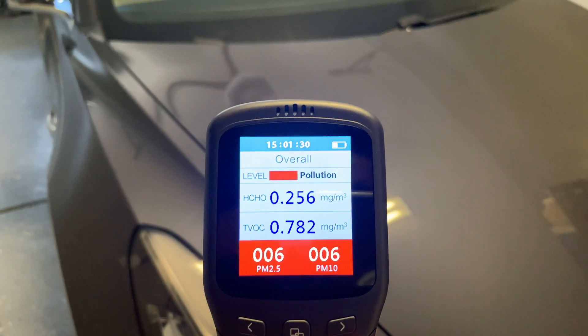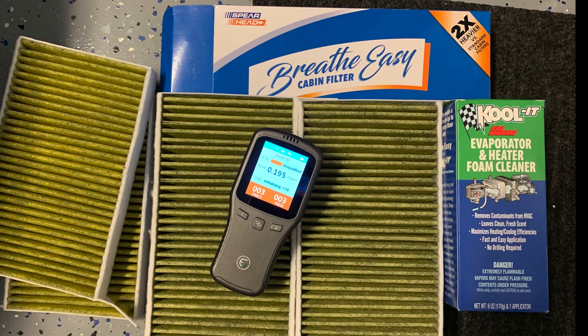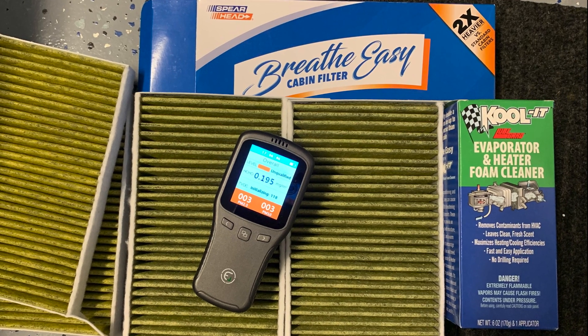In my previous video, the X-Technor HEPA filters came in at 0.16 TVOC, which was on recirculate mode for three minutes. The Breathe Easy cabin filters came in at 0.11, also on recirculate mode for three minutes.